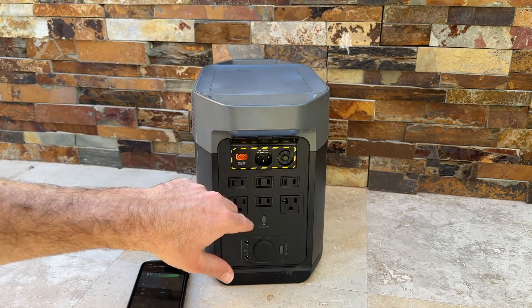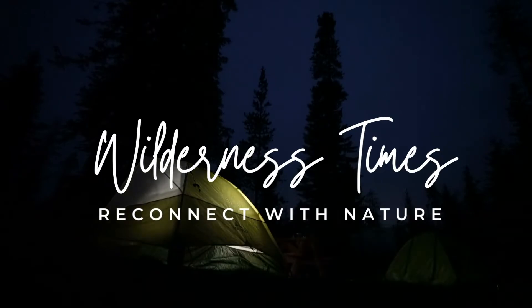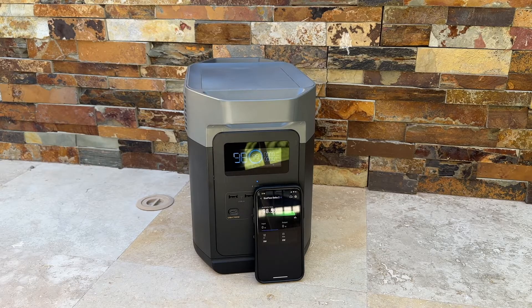Today we're going to review the EcoFlow Delta II Power Station. It's the newest iteration from EcoFlow. The Delta II is a huge upgrade from the original Delta — it can now do 3,000 cycles versus the Delta's 500 cycles. They achieved this by upgrading to LFP battery chemistry, which has a lower density and is also safer.